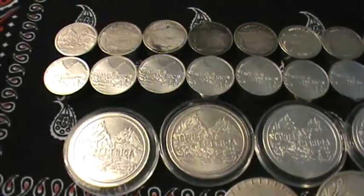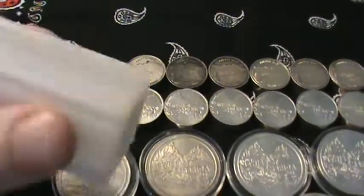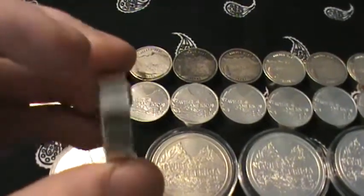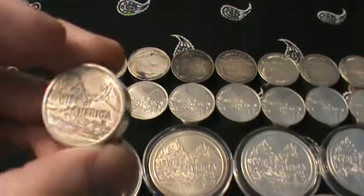They fit really well. I keep them stored in these tubes — they're actually for quarters — and they fit perfectly. They're the same diameter as a quarter, or very close anyway. They fit perfectly in the tubes. I think you can fit 10 in a tube. So I've got 20 of these small, chunky ones here.